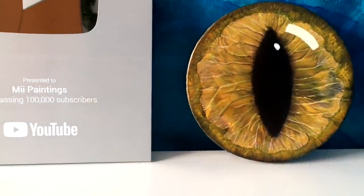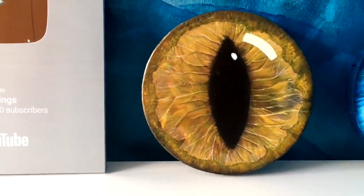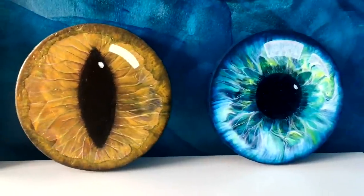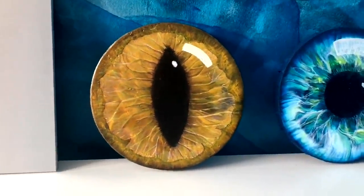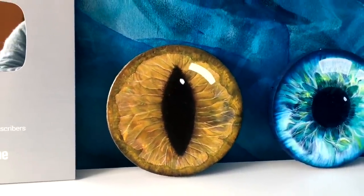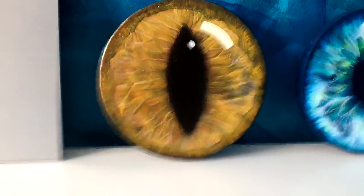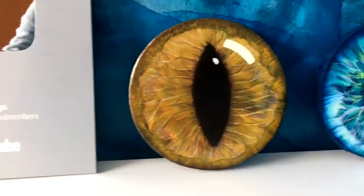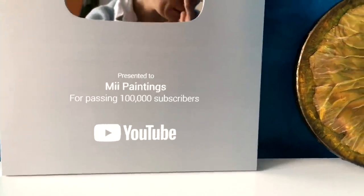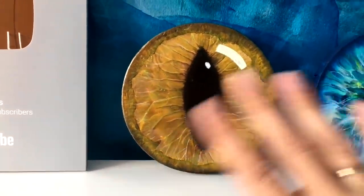And this is the result of my cat's eye acrylic pour. As you can see, you can create so many interesting patterns with your fluid art. A few weeks ago I created a human eye and now I've done my cat's eye — you can also create a dog's eye or any other eye you like. I hope this tutorial was inspirational for you, and if you enjoyed it please give a thumbs up. You can also subscribe to my channel MiiPaintings and see many more interesting tutorials. Thank you very much for watching. I can't wait to see you again. Bye!